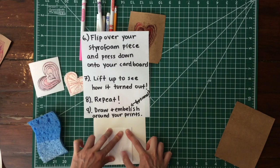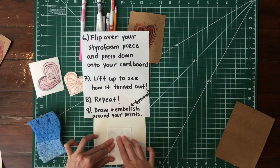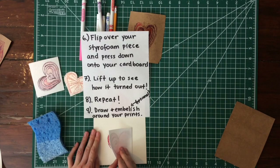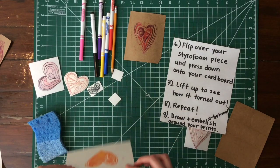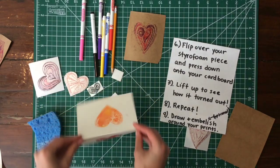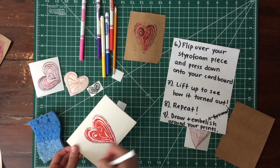I'm going to be more careful this time to really press down all of my shape so I don't lose any of my work. Step seven: lift up to see how it turned out. Oh, that one was a really good one — a lot of that detail came out! Step eight is simply to repeat. This could be a beautiful Mother's Day card — a two-sided card with a back and a front.